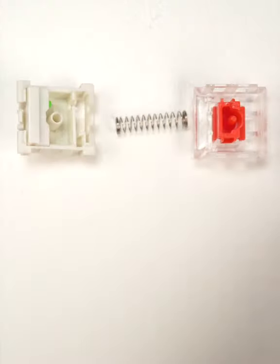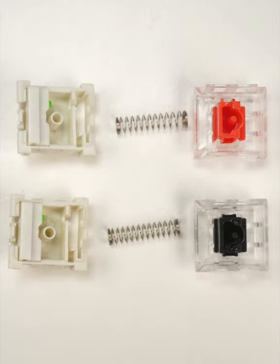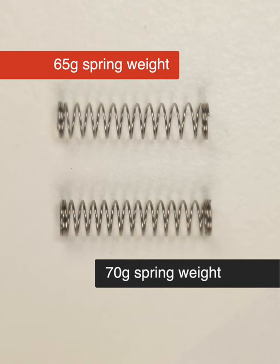Differences in stem design and lubrication can make one linear feel smoother than another, but most variations are due simply to the type of spring used inside. Commonly, red switches require relatively low compression force, and black require more force to actuate.